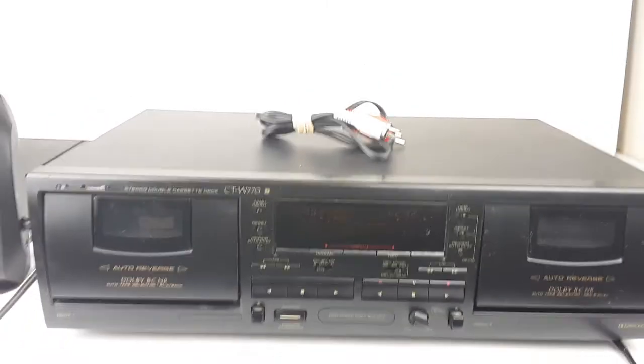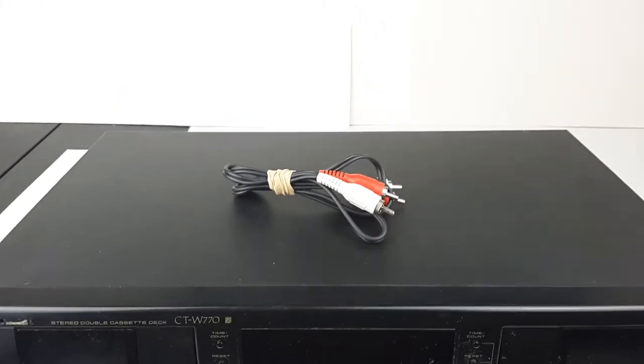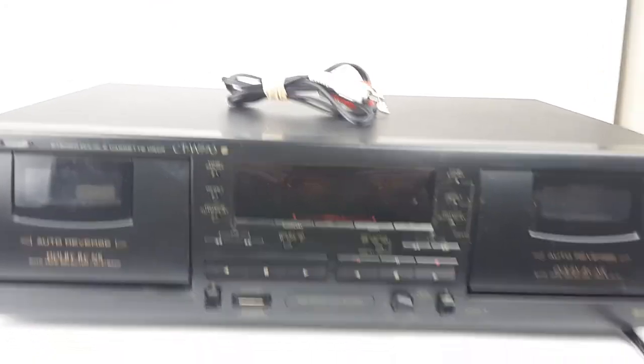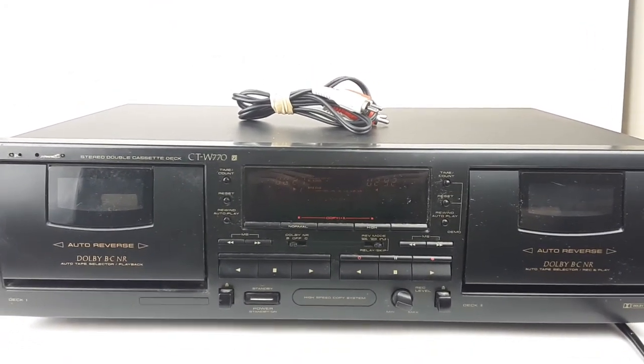It comes with the deck itself, which has a built-in power cable, as well as a small set of about three-foot RCA cables. I think that is about it — thanks for looking, guys.